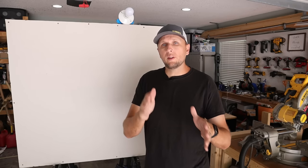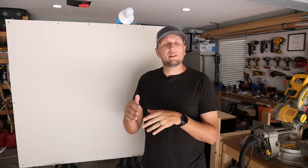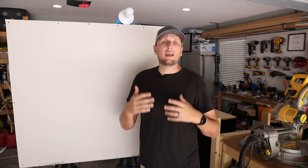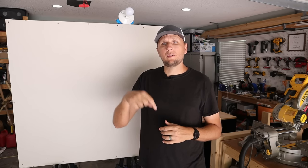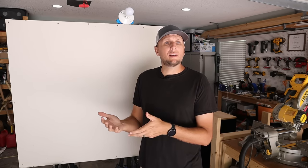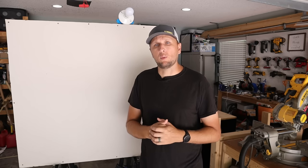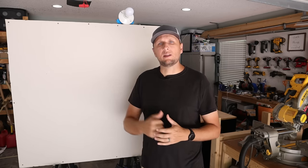Quick intermission: if you're finding this video to be helpful or you're just liking this type of content, please do me a huge favor and hit that thumbs up button down below. It really does help the video spread to more people and hopefully be able to help them out as well. I really appreciate it. Let's get back into it.